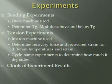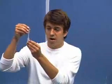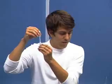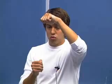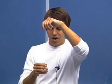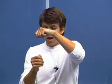We also did tension experiments, and our Instron machine was used. With this, we determined the recovery force and recovered strain from different temperatures and different strains. We cycled through the same experiments to determine how much it degrades throughout each cycle. We'd clamp the specimen between two grips, heat it up so we could pull it to any strain we wanted, cool it off so it would stay in that shape, then heat it up again to have it recover. We'd see how much it recovers and figure out how much was elastic deformation and how much was plastic deformation.